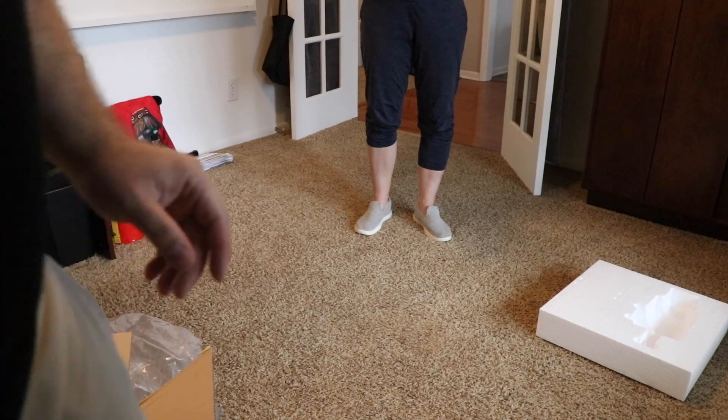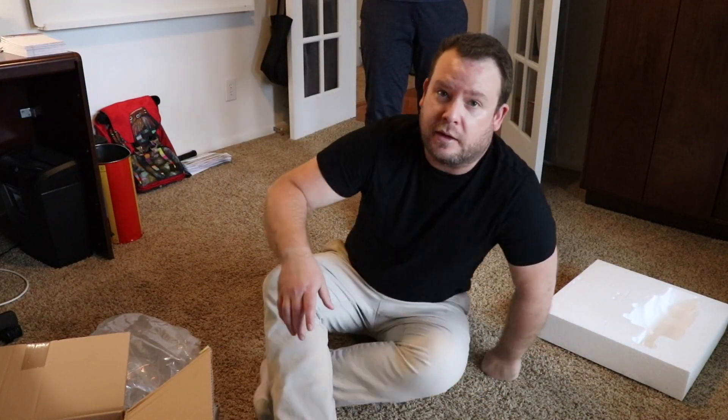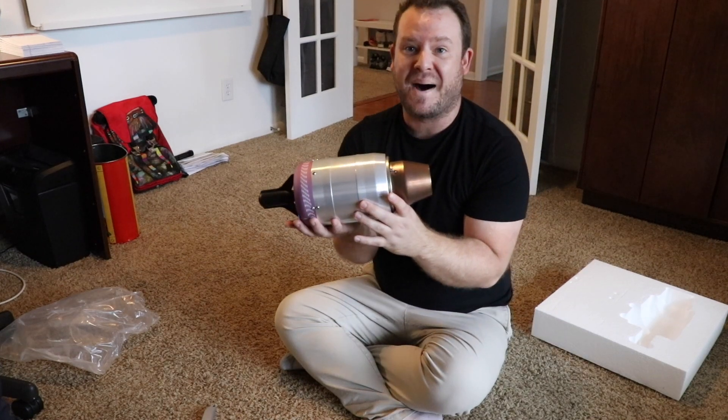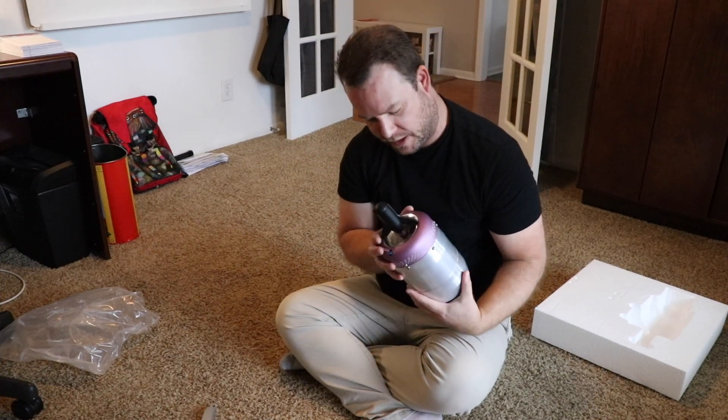It's not as heavy as I expected for how big it is. Well, it's designed for remote control planes. And this thing you can hear from two miles away. Awesome — so I can really annoy the neighbors.